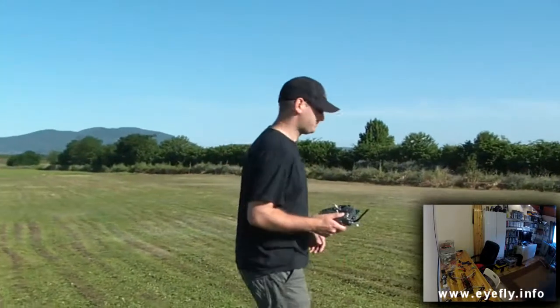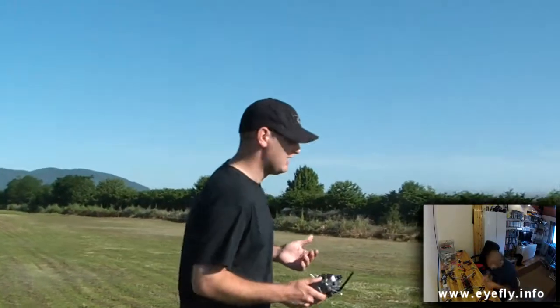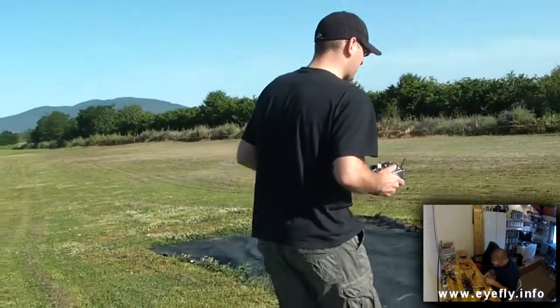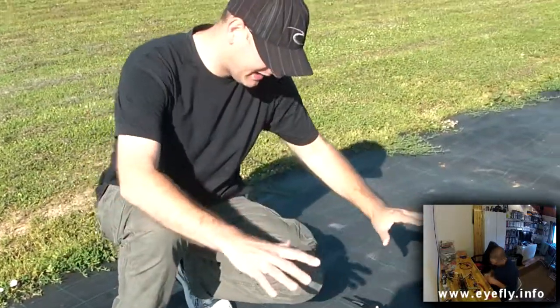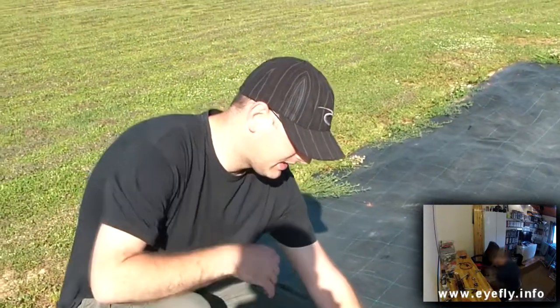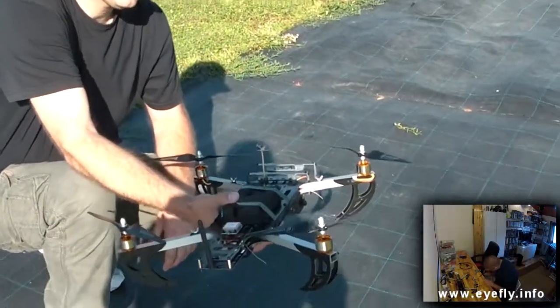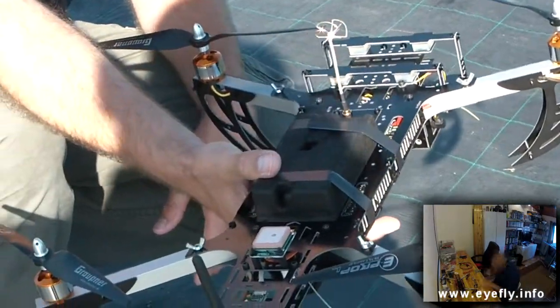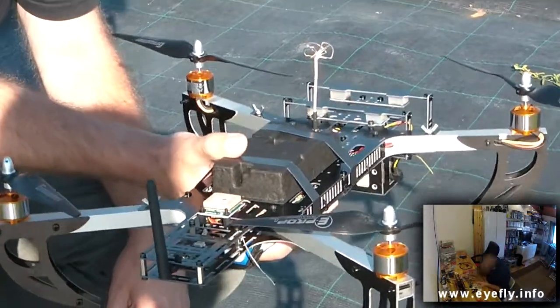The reason it took me so long — six months actually — is that I got this frame when it first came out. But then I had to move to a new flat, and I had to spend all the money I had saved for the copter on the house moving. But now I finally did it. So that's the Goliath. As you can see, much bigger and much heavier — at least one and a half kilos right now. I didn't measure the weight so far, but with GoPro and everything on there, we have a lot of weight.